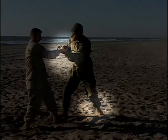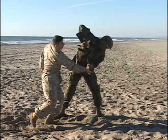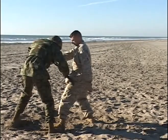Begin the pivot, still maintaining positive control with your weapon. Repositioning of the left foot for a good solid base. Orienting your weapon down towards the deck while pulling your opponent through the technique.